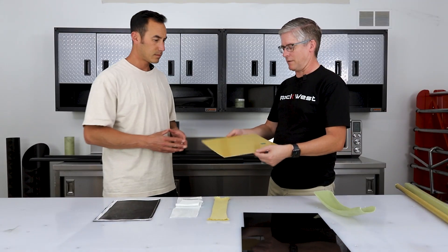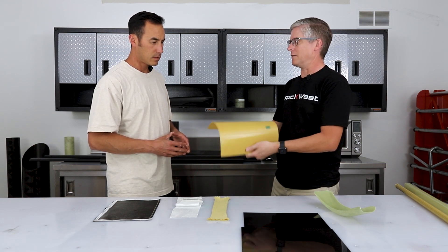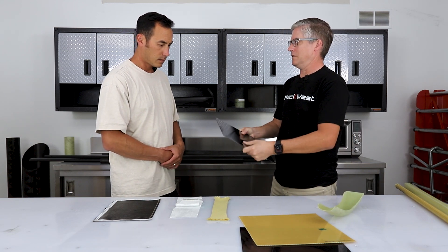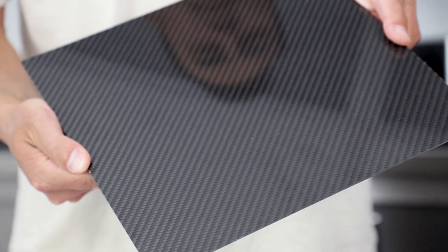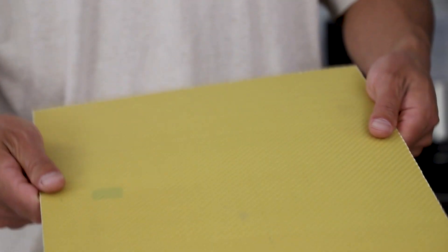You can see the difference here: we have a pure Kevlar plate, which is very flexible, and a pure carbon fiber plate that is a lot stiffer. These aren't the same thicknesses but they're pretty close, and you can tell the difference just by flexing them. Fiberglass would be somewhere in between.